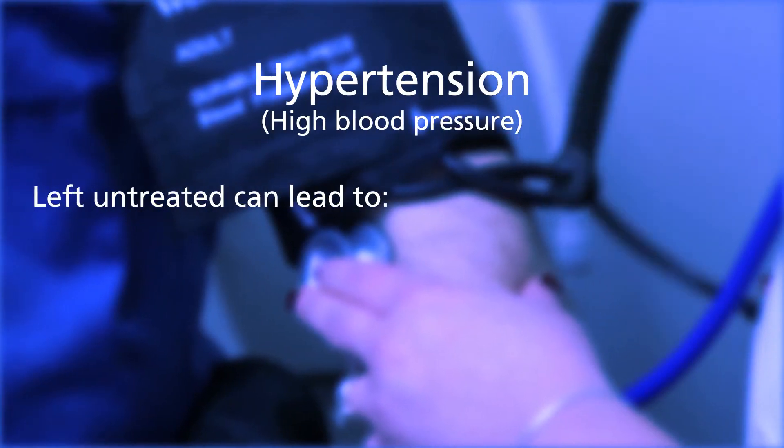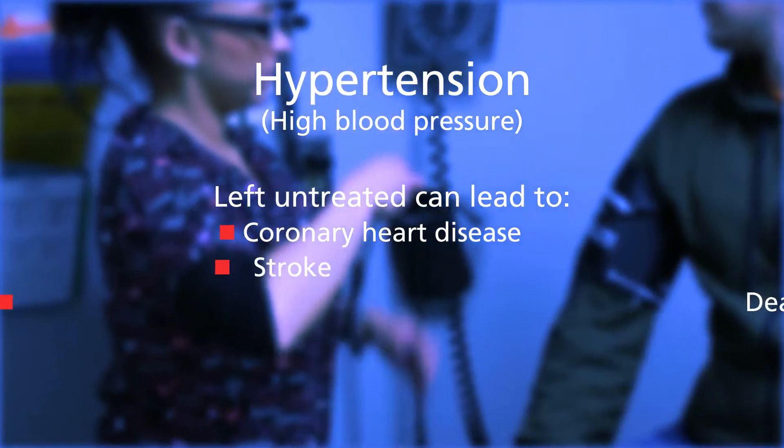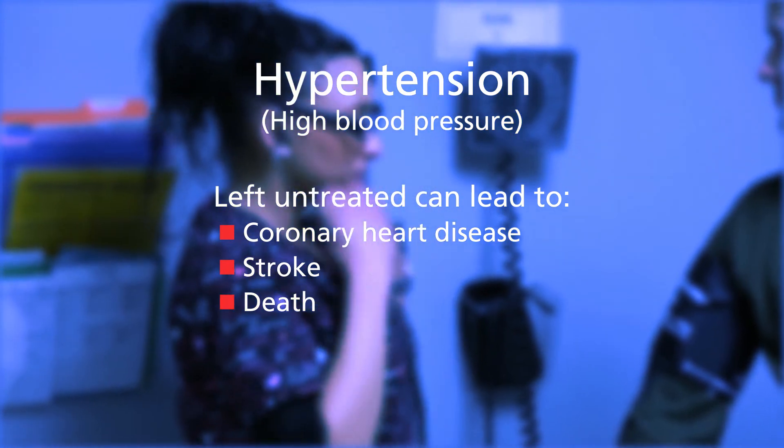Hypertension, or high blood pressure, is a common cardiovascular condition. Left untreated, it can lead to coronary heart disease, stroke, or even death.